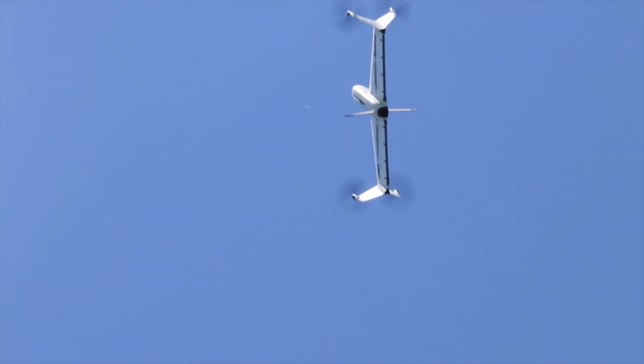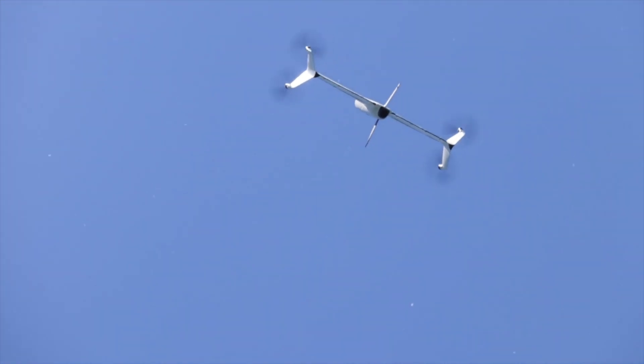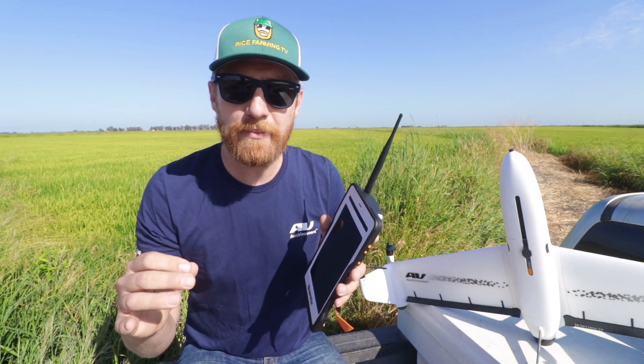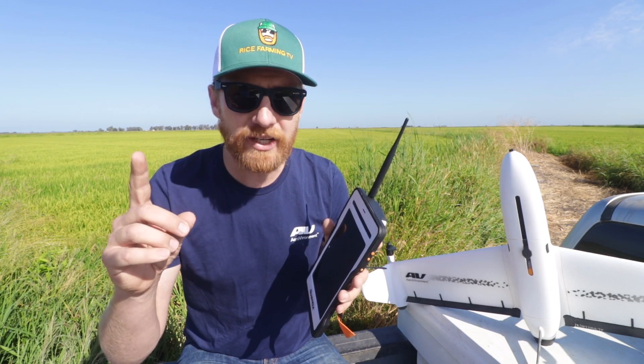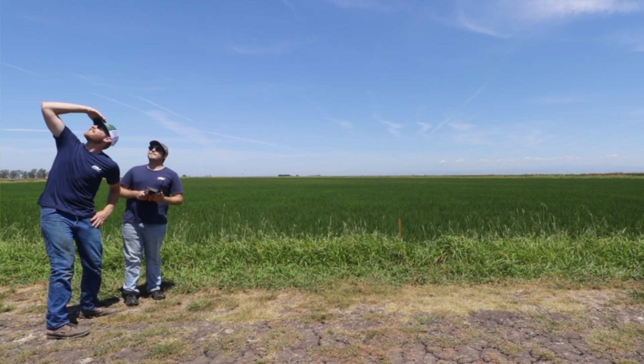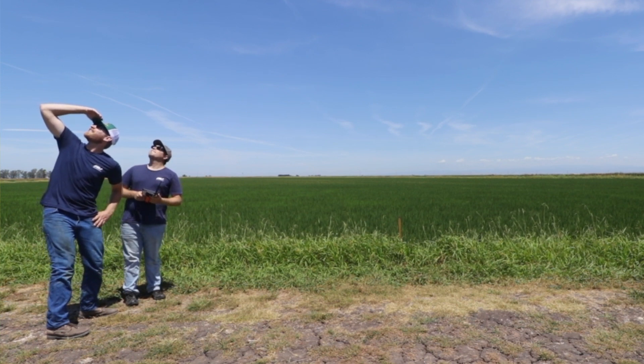Isn't it beautiful? The Quantix drone has a vertical launch and then at 100 feet it transitions to a horizontal flight. This is to maximize aerodynamic efficiency and range. All of this is automatic — the launch, the flight, the data collection, and landing. Super easy to operate.